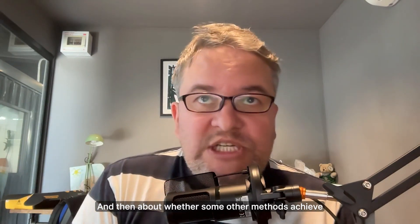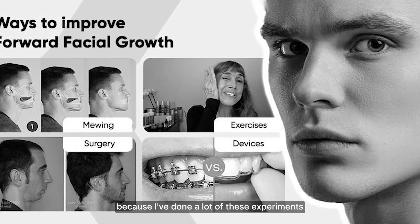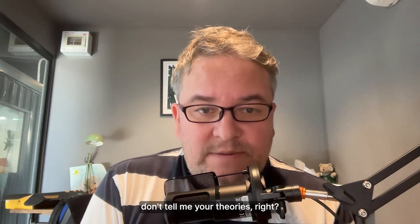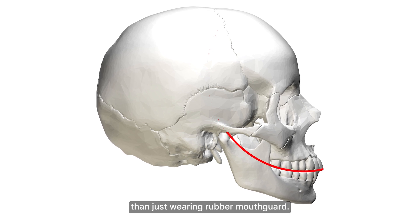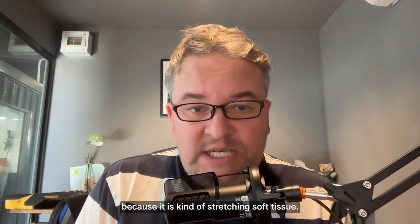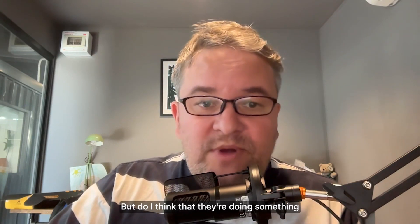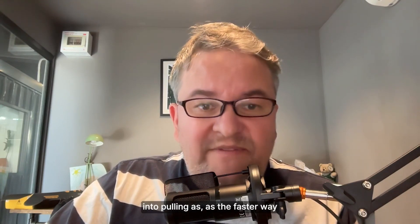As for whether other methods achieve this mythical forward growth faster than Revive — I say no. I've done a lot of experiments with intraoral pulling and I know what the mewing crowd is doing. I like to say: don't tell me your theories, show me on a tracking splint that it's improving the curve of Spee and changing the occlusion faster than just wearing a rubber mouth guard. Intraoral pulling works on the same soft tissue I talk about, so any bodywork or functional work will also accelerate Revive results a little — but I don't think they're doing something fundamentally different.